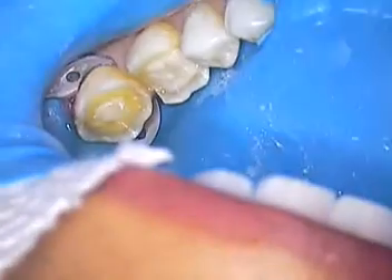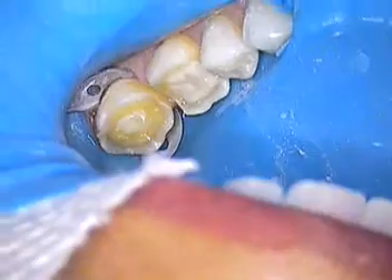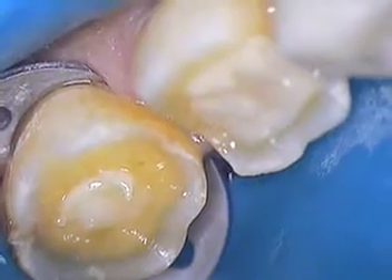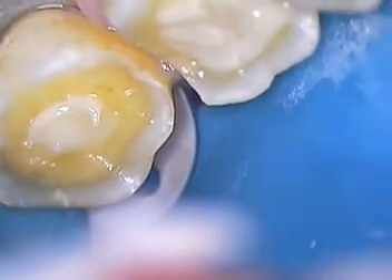Alright, so that is setting. It takes a good two minutes to set. But again, just a short segment on showing you how we add that next layer. And then we're going to finish our preparations in detail, and then take our impressions.